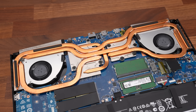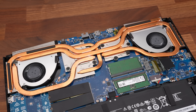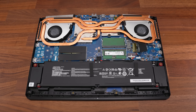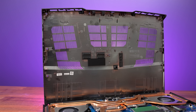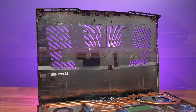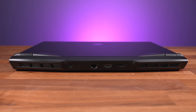Let's check out thermals next. We've got two fans with 5 heatpipes, two of which are shared between the CPU and GPU. MSI are using their phase change thermal pad on both the CPU and GPU — so basically liquid metal. There are plenty of holes underneath for air intake directly above the fans, which exhaust out of both the left and right sides, and out of the corners on the back.